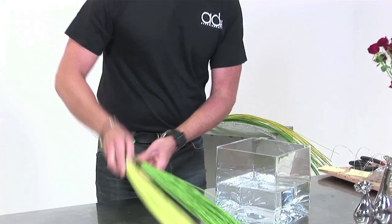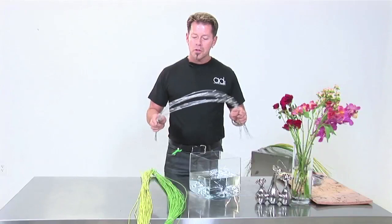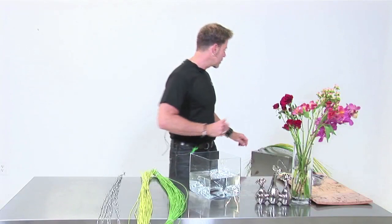What I like to work with is there are many different colors — this is like the darker green, a little bit lighter shaded green — and we also have these wonderful ones with some beads on, which I think are fantastic.